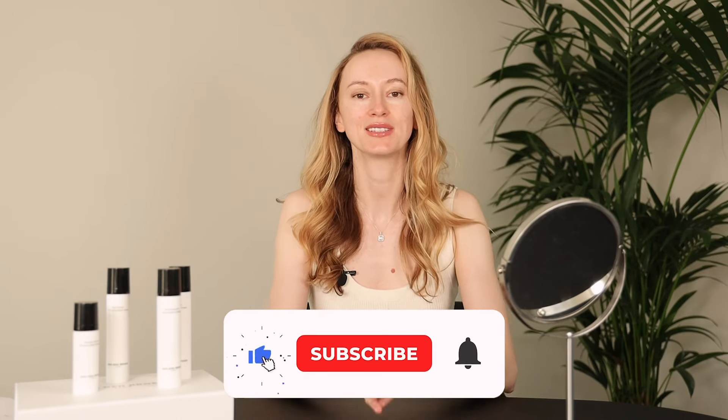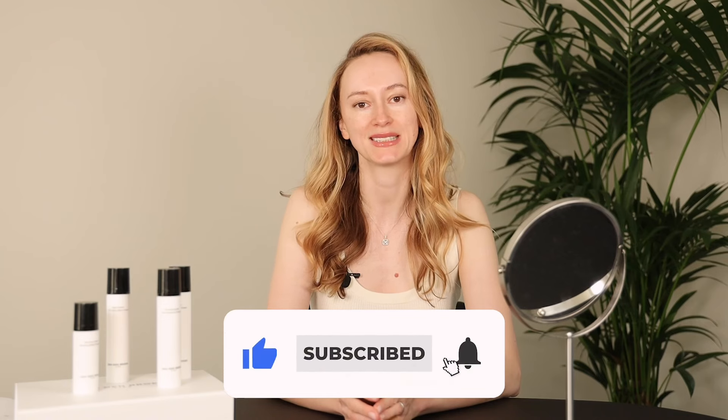Hi everyone! I'm happy to see you on my beauty channel Fondon Brook Life. In these videos I will teach you professional facial massage techniques which you can do at home using our actively working skincare.